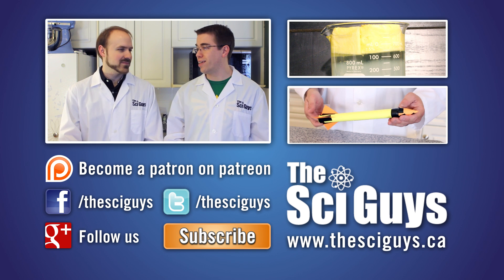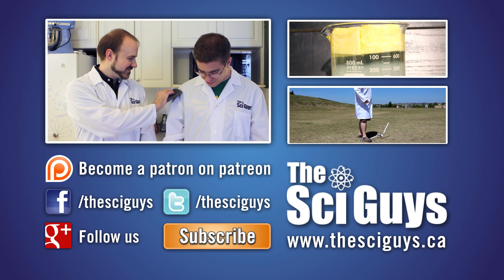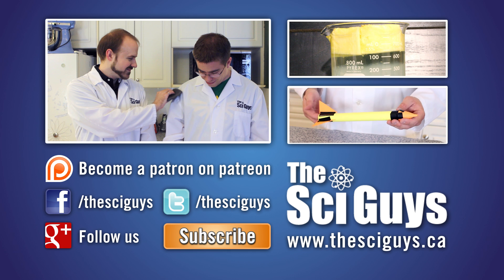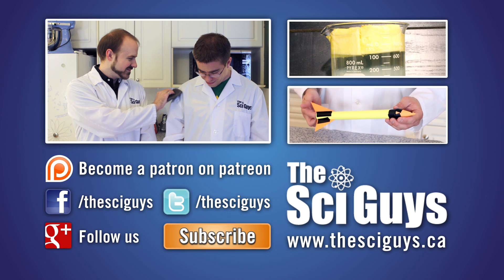Man, it sure did get hot in here. You're so abrasive. Here at SciGuys, we're always curious how experiments turn out. So if you do these experiments at home, share a video or photo of them with us on our Facebook or Google Plus page, but remember to always ask your parents' permission before you share any photos or videos.